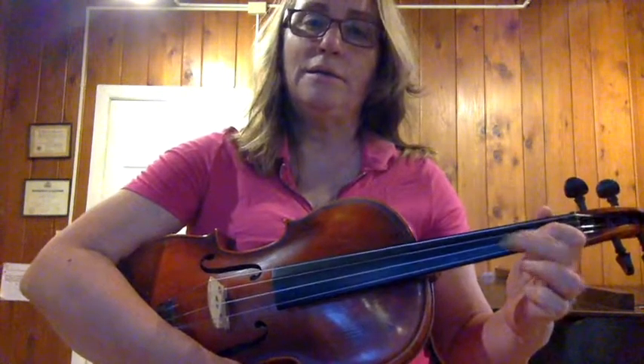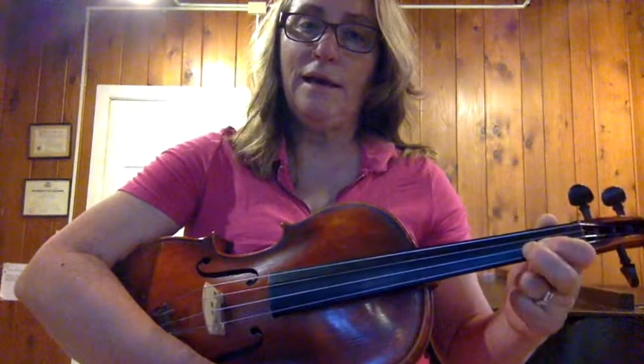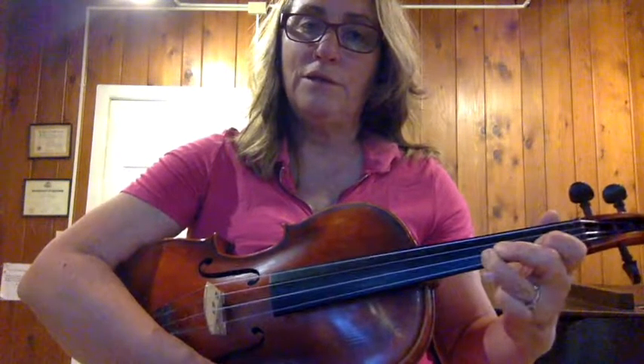And on the D string it would be G, three fingers, F sharp. I have the second finger to touch the first: F, E, F natural, F sharp, G.